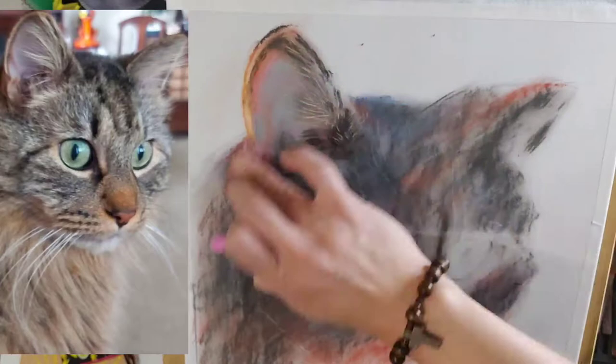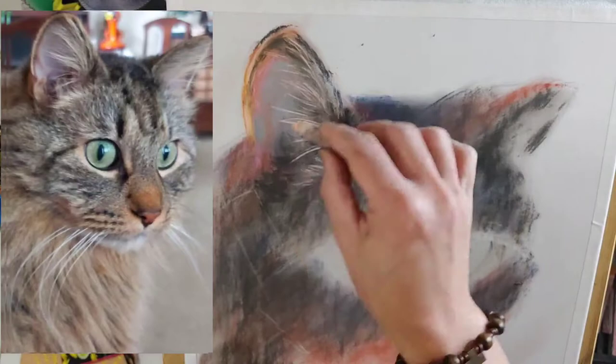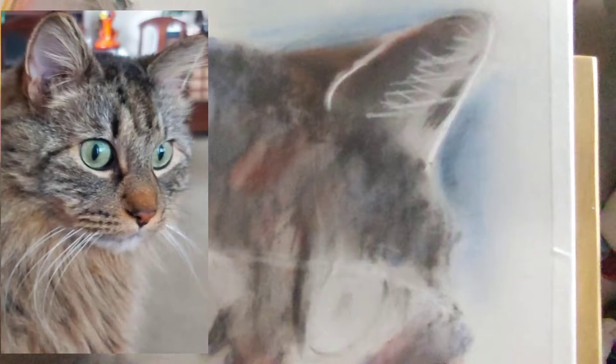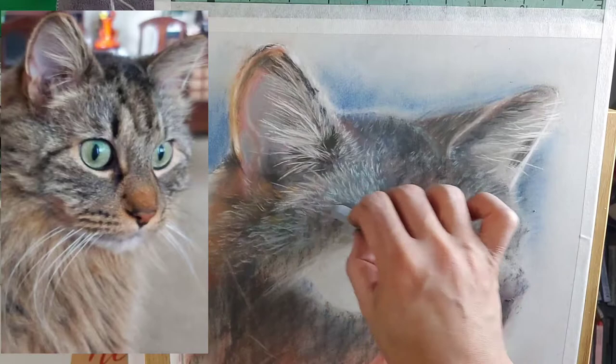Since this is my first time painting a cat, I am using different techniques to achieve the best resemblance from the reference photo. I am using Clairefontaine pastel matte that has a very unique velvety surface that can grab and hold multiple layers of colors, even the softest pastels.